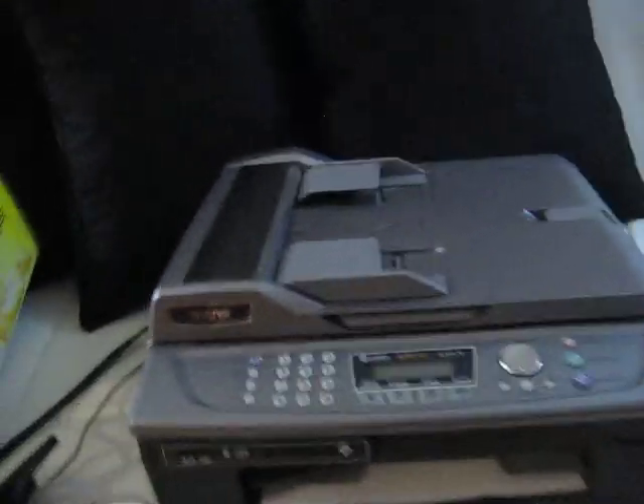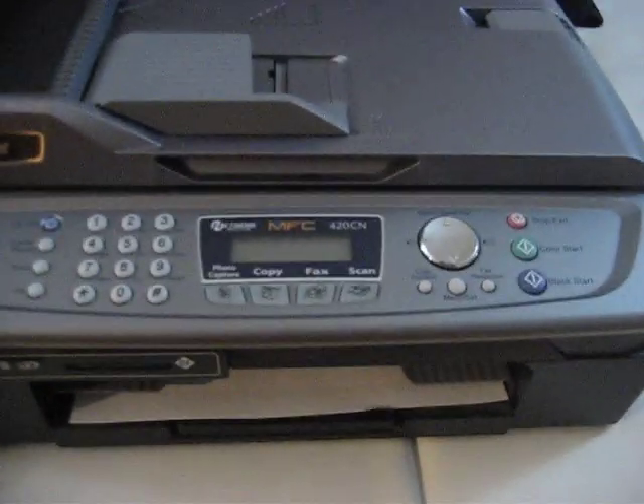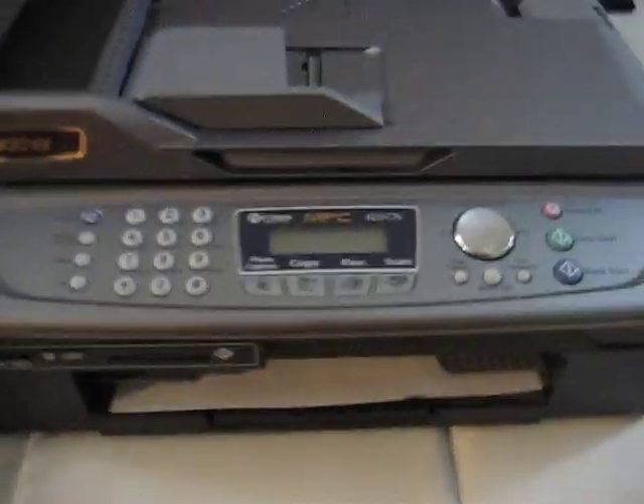Here we go, we got a nice little machine here. It's a Brother printer, fax, copy, scanner — all that good stuff. The model right here is the MFC-420CN. You can go ahead and look that up online to see what you're getting.